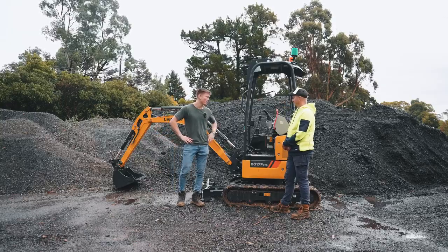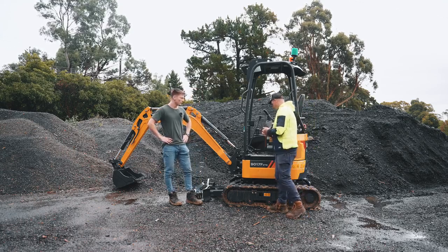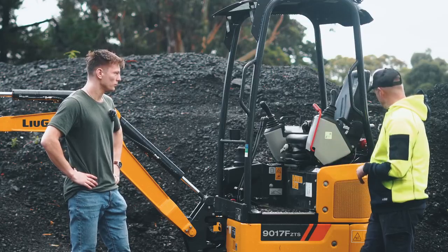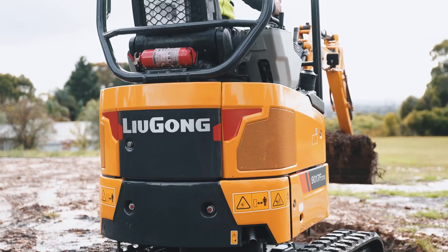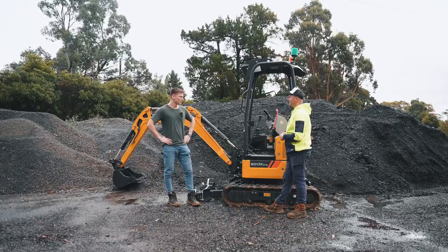Matt, off the bat, can you tell us a little about this excavator and your initial thoughts? It's actually a really good little one. It's 1.7 zero swing, which means a little bum — basically we can get into tight spots. The tracks compact and it's a nice, easy, intuitive machine to use.